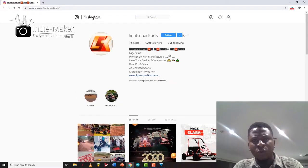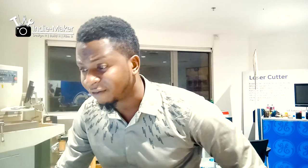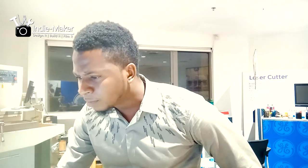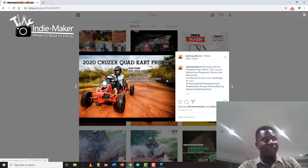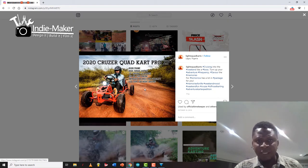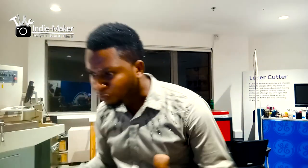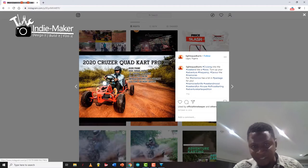They're called Light Squad Karts — this is not a paid advertisement, I just like what they do. They have awesome go-karts, and they're already selling. Check this out: rigid frame, high torque output, 10-inch ground clearance, 9 to 13 horsepower engine, improved balance and stability, LED lights for night driving. Finding something like this in Nigeria makes me really happy.